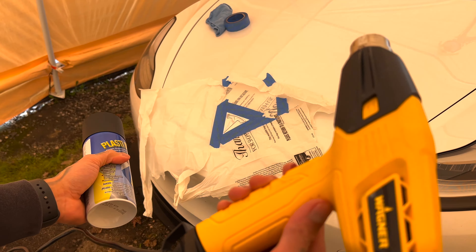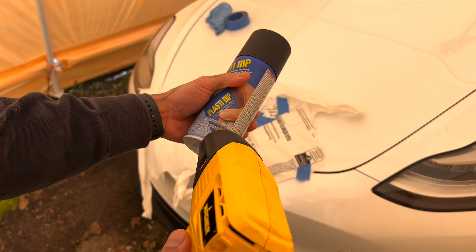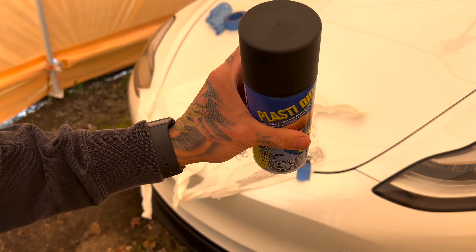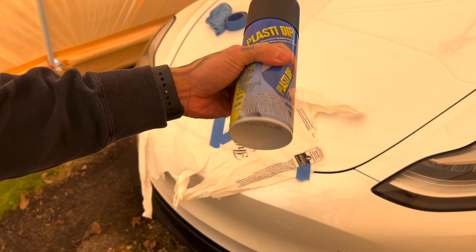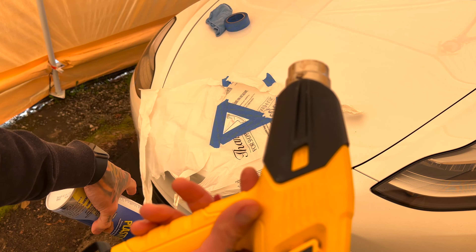Shake this thing well, and also make sure the can is warm. You can use hot water, but if you have a heat gun go ahead and use that. You want to warm it up so the paint or rubber doesn't clump as you spray. We're also going to heat up the surface with the heat gun.